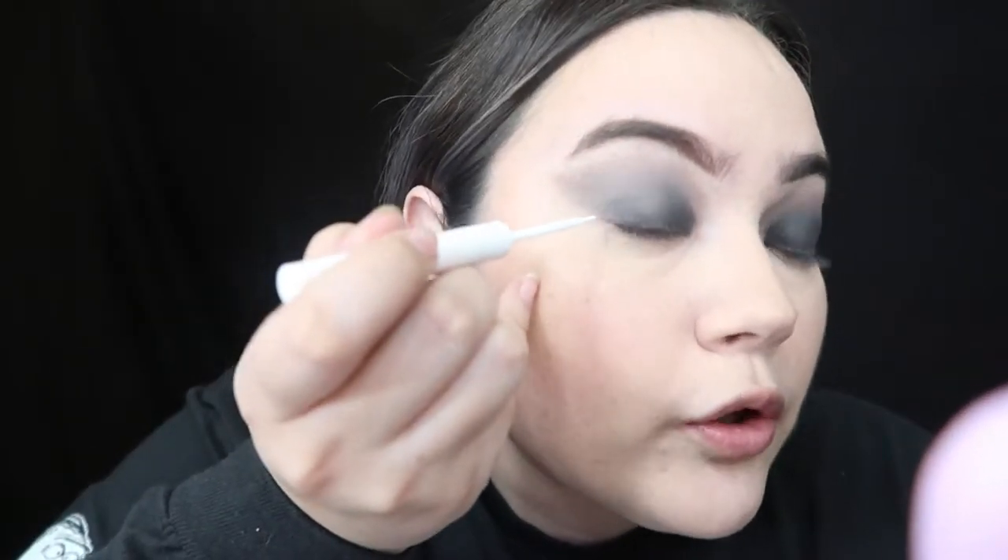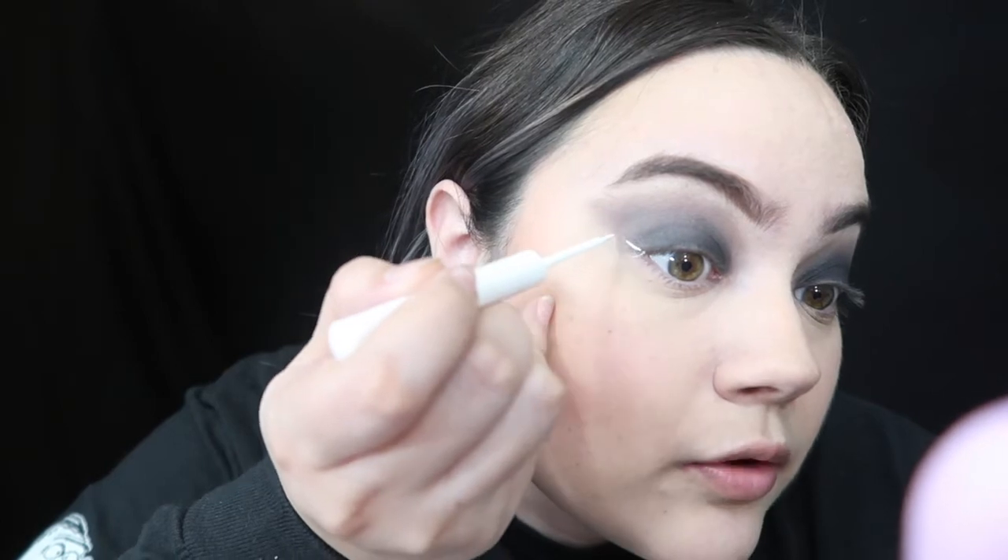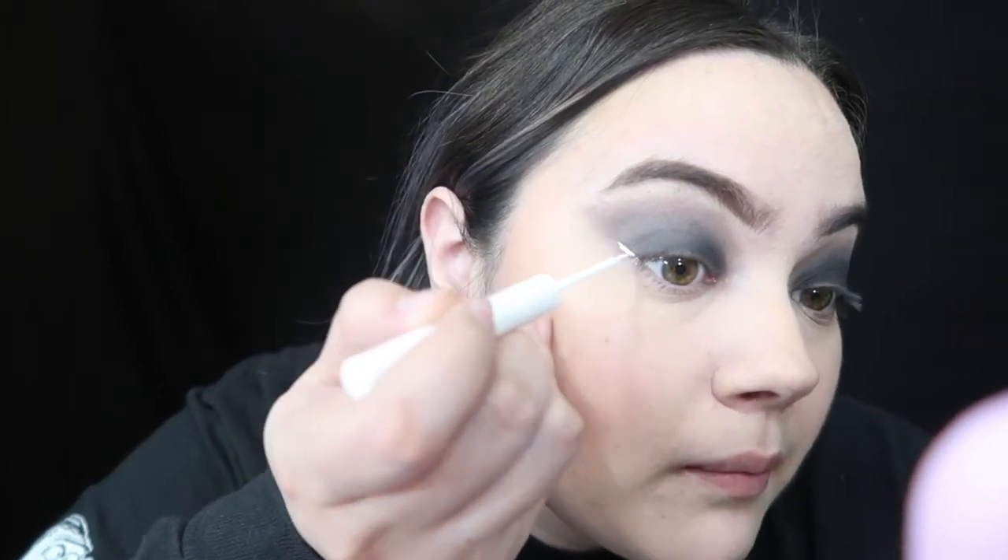Alright, now it's time for the eyeliner, and then we're gonna go in and darken up the areas that need to be covered up. For the eyeliner, I actually don't remember exactly what I used for this — I'm pretty sure I used a white gel liner. But the only thing that I have right now is the NYX white eyeliner. I'm just gonna outline the shape of my eye. I'm gonna start on the corner of my eye, right here, and drag it up — or flick it up. You want to be really careful here because you don't want to ruin it.